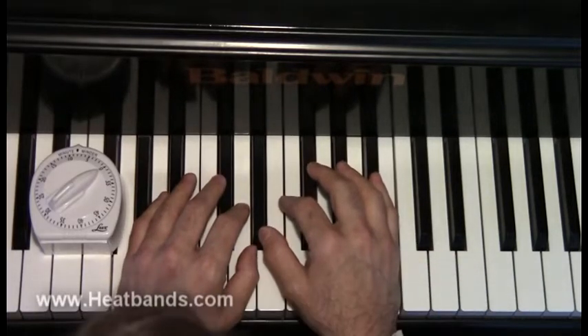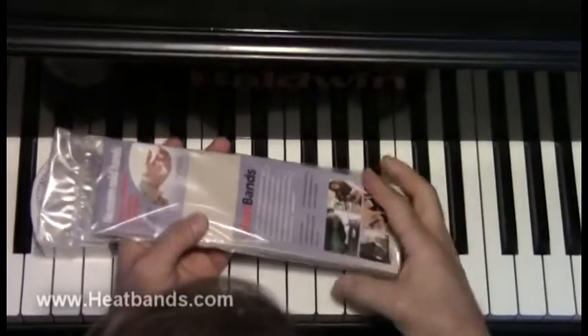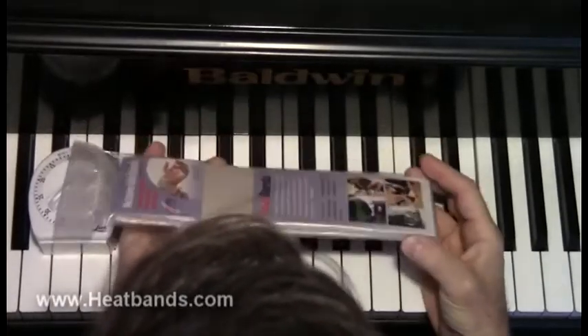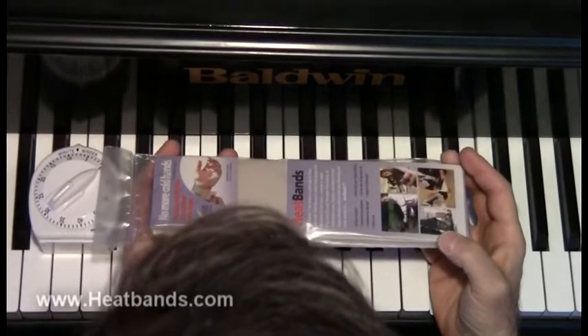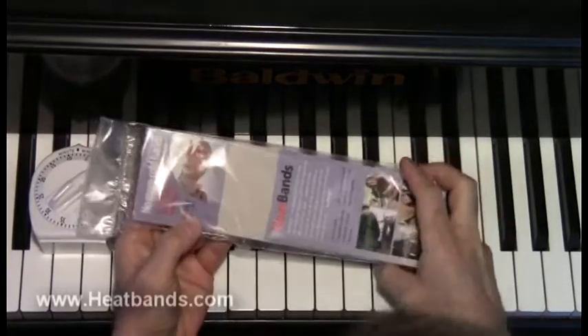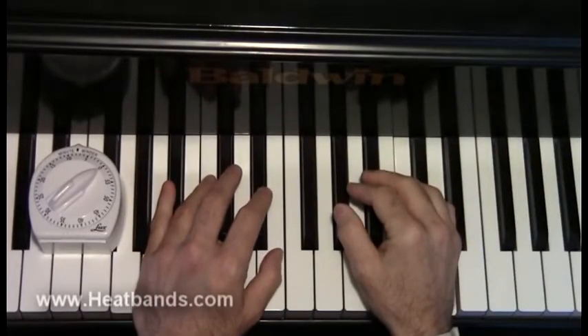They come in three different sizes. This size right here is the 14-pack. Why 14? Because if you change them every day, one for each hand, that's seven days times two, which equals 14. They also come in a 30-pack and a 60-pack.